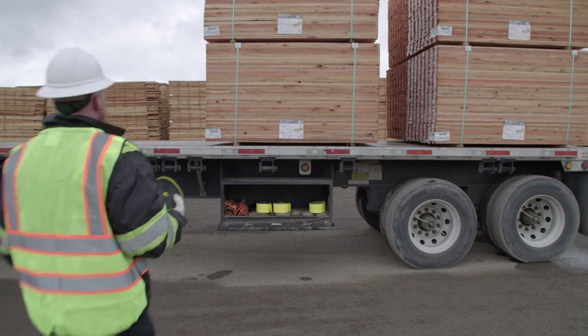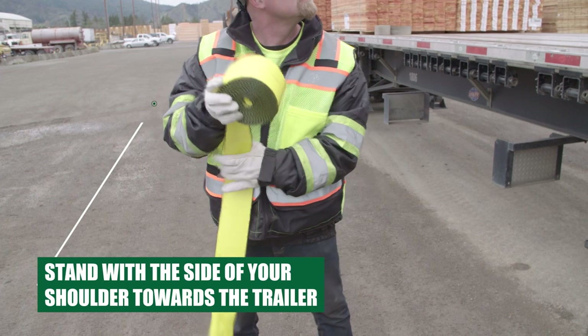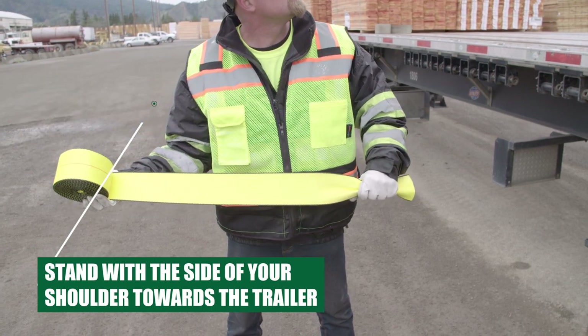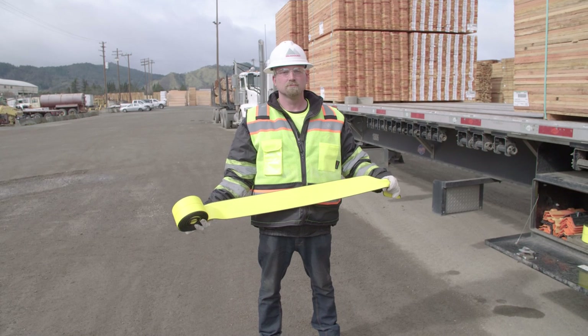Now you are ready to throw the lumber strap or log wrapper. Stand with the side of your shoulder towards the trailer — do not stand facing the trailer. Hold the roll with one hand, with the end of the strap hanging down approximately 3 feet. Hold the end of the strap with the other hand to ensure proper follow-through as the arm swings past shoulder height.